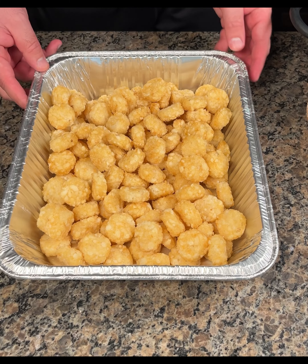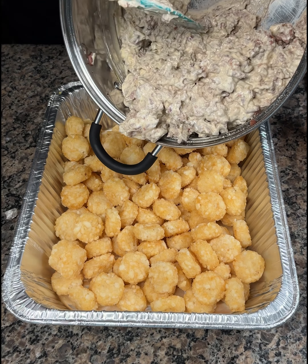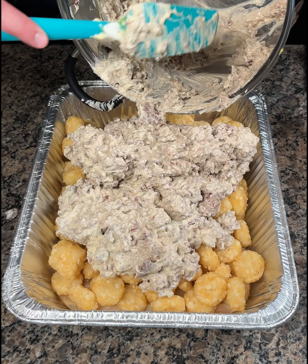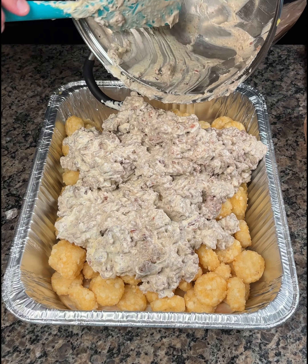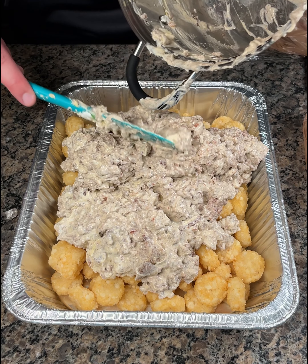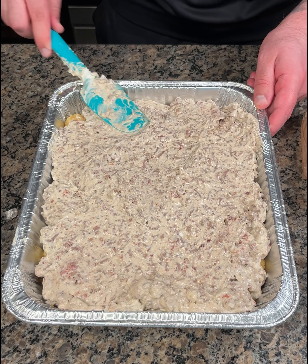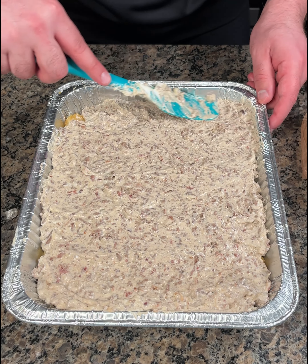Bring back over my flat tater tots and take this mixture and put it over them. You could also use hash browns too if you want on this, but I like the tater tots. Get all this goodness out. This is going to be amazing. So look how simple this is — honestly the longest thing was the ground beef.